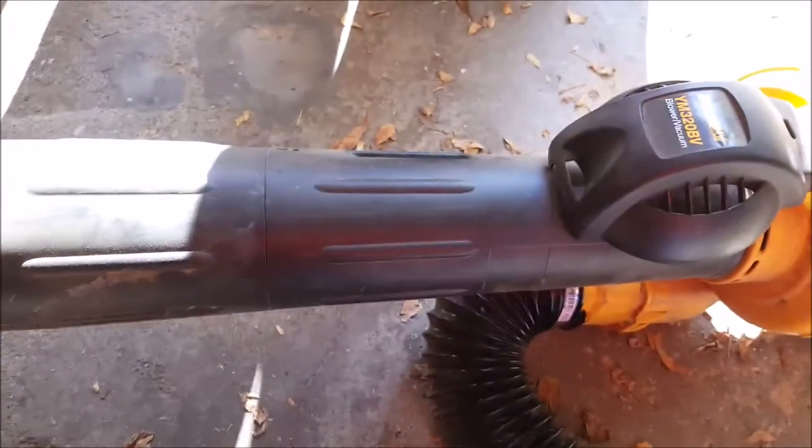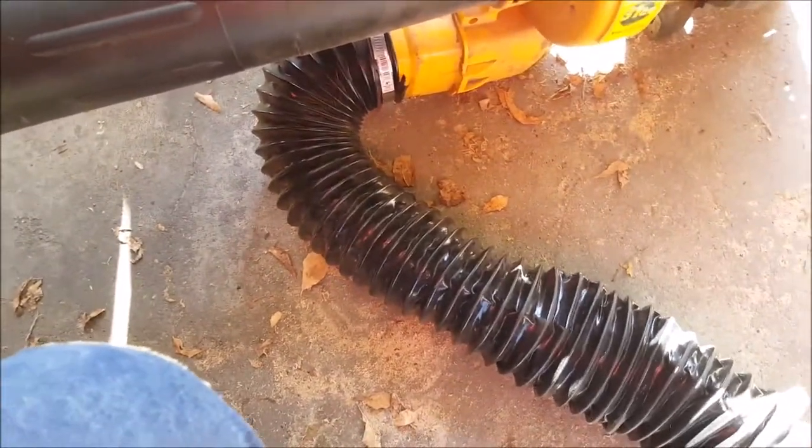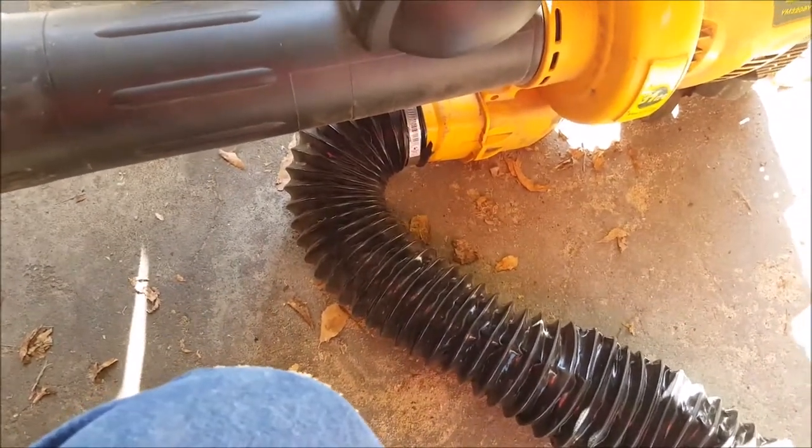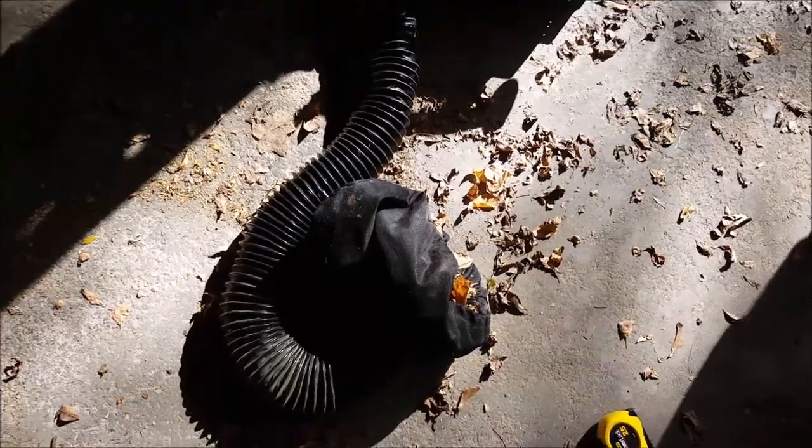Then I attach the little extension here for the vacuum. As long as you have an end on your leaf blower that is about as wide as this tube — this opening is four inches — so as long as you have a three or four inch hole for the end of your leaf blower, this will work.